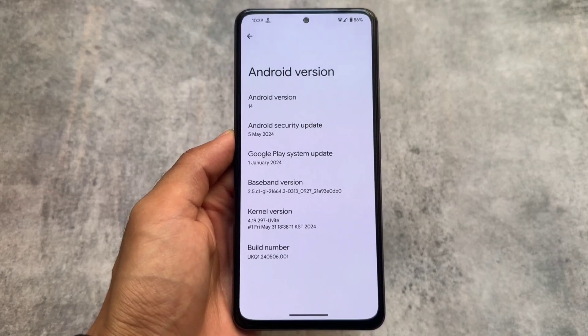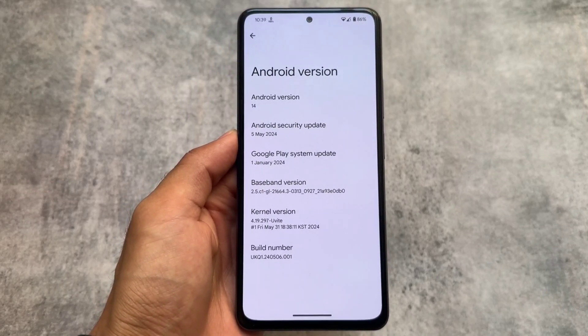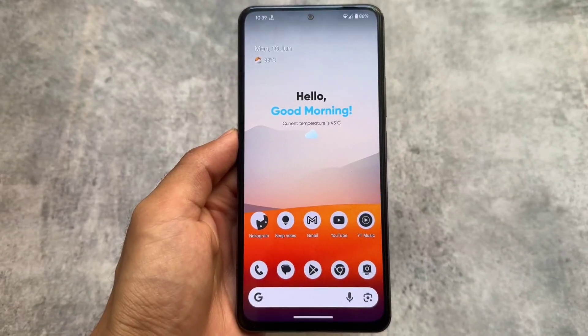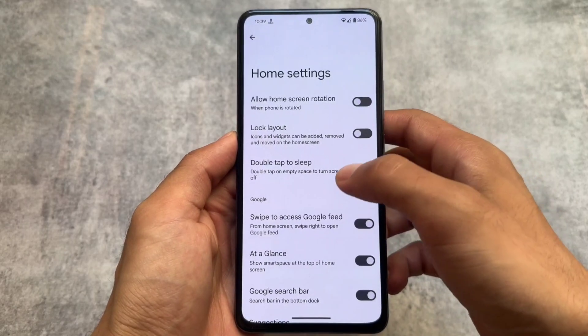Paranoid Android is updated to the latest Android version, already updated to the latest security update, and has all the latest features. It gives you a Pixel Launcher pre-installed.